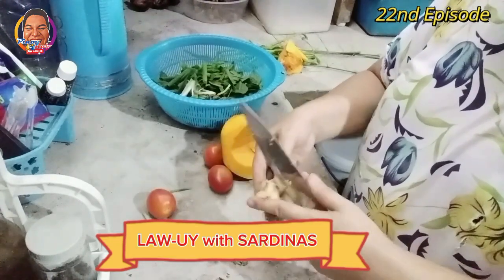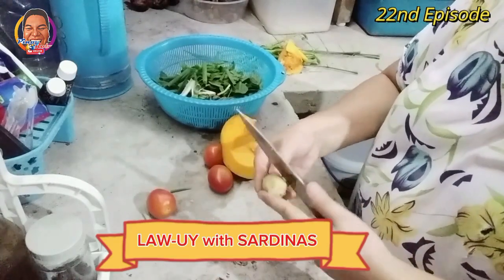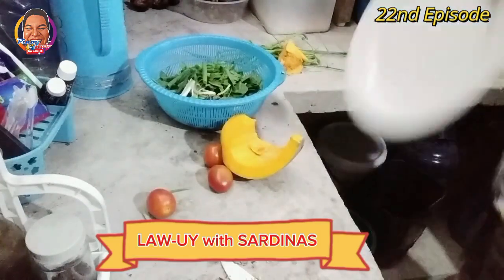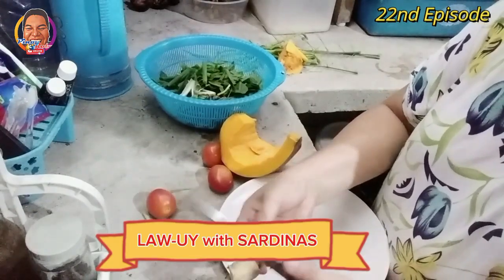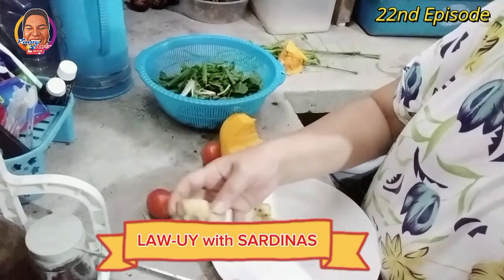Isang galawan lang ito guys dahil marami na tayong nakabimbin na mga gawain. Tinanak na natin, pagkatapos ito mag-edit tayo ng video para ma-i-upload na natin. Masarap ang lawoy guys pag mayroong ganito — mayroong ginger, luya.